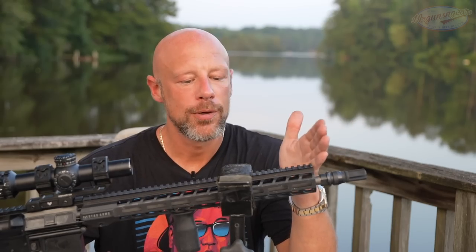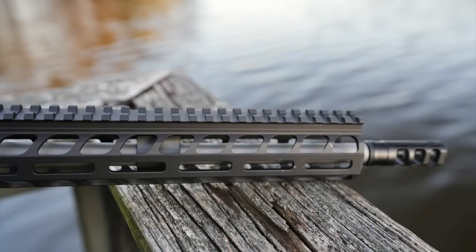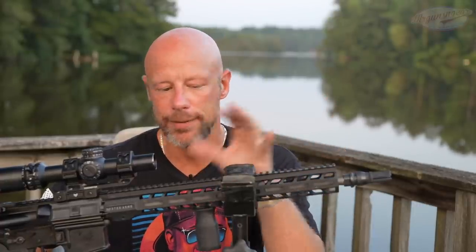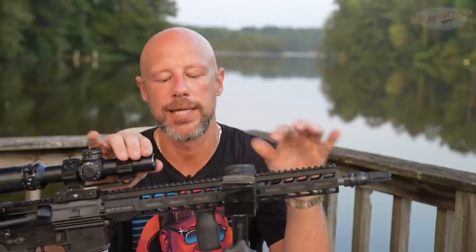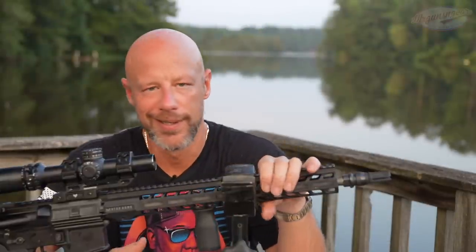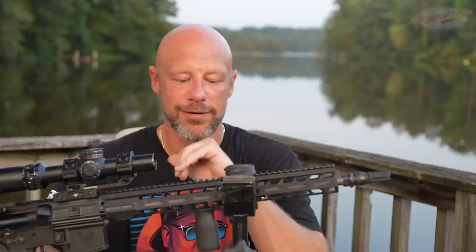You guys saw the accuracy — anything right at one MOA I will take all day long. Continuing on to the handguard: it is the Atlas handguard that Stag's parent company makes. About 15 inches, with M-LOK slots at the 3, 6, and 9 o'clock positions, plus large venting holes in the offset position. The offset M-LOK is not a huge deal with the mounts available today, but it does help lighten up the front end while still giving you that 15-inch real estate a lot of folks like.